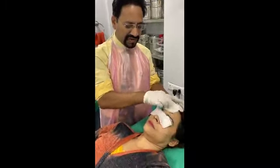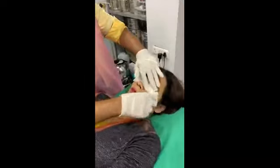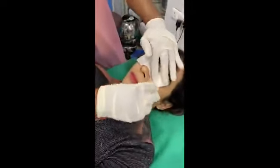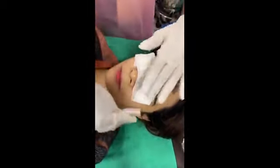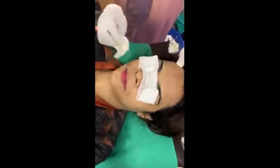The first step is you wipe out the entire face with the help of an alcohol swab so as to maintain antiseptic conditions. We have already applied a topical anesthetic which has been kept for an hour on the face so that the skin becomes numb.